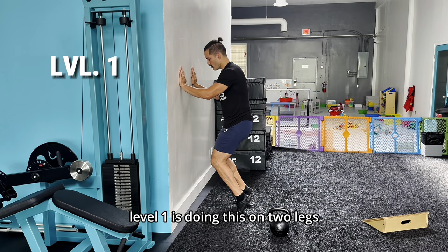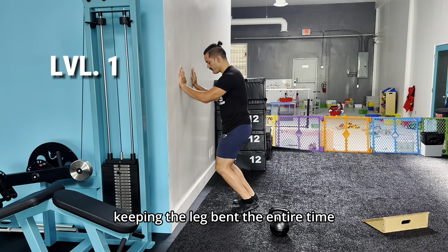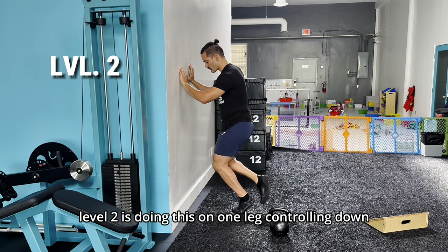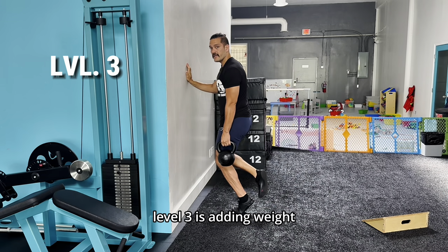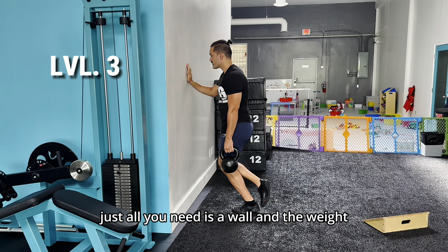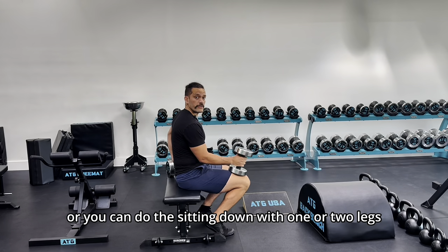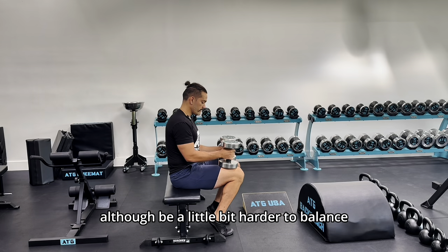Level one is doing this on two legs, holding at the top and controlled down, keeping the leg bent the entire time. Level two is doing this on one leg, controlled down. Level three is adding weight — you can do this one leg at a time, all you need is a wall and a weight. Or you can do this sitting down with one or two legs, although it would be a little bit harder to balance.